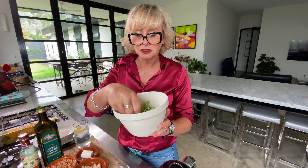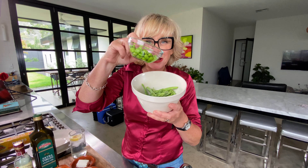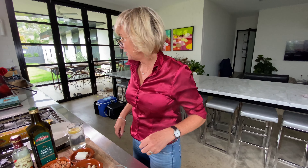Broccolini that I've just taken the ends off and cut sort of on an angle in half. Edamame beans. You cover that in boiling water for two minutes. Quick, we need a timer.